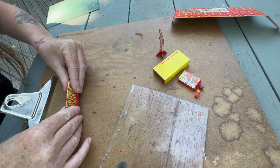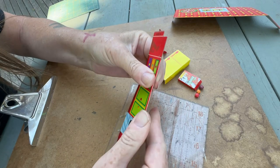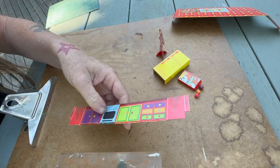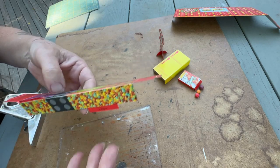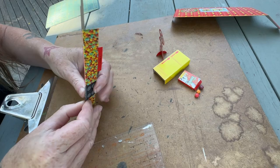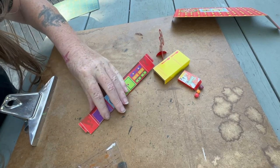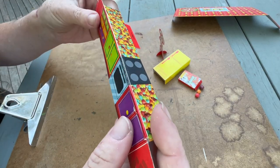I'm going to just bend this. Like I said, I could have scored it but then you would just see the cardboard — instead I have little cracked white lines. Yeah, I'm just overthinking this — it's for kids. I should not have cut those, so that was my mistake there.